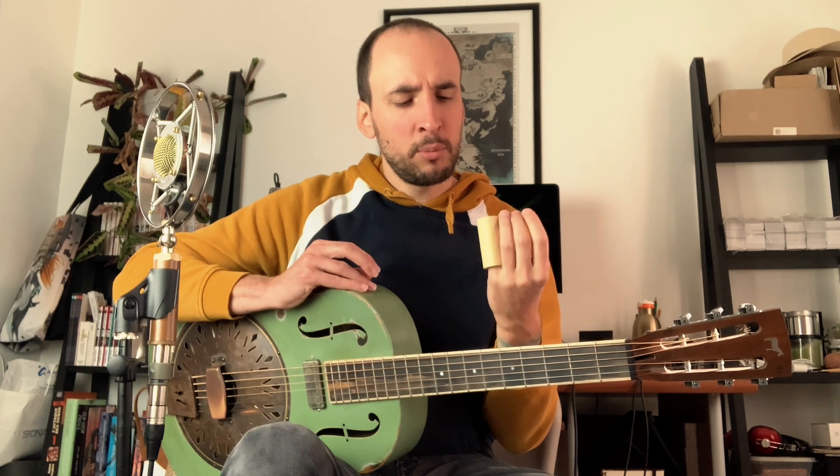The shorter sustain of this boxwood bottleneck will give you a kind of mellower tone, which I think is better for sad songs, or even if you want to play some jazzy stuff. You have this short sustain which really helps to separate all the notes, which is really interesting.